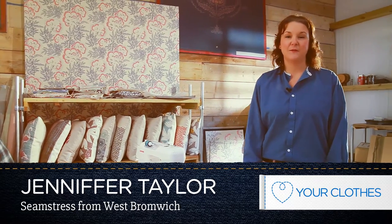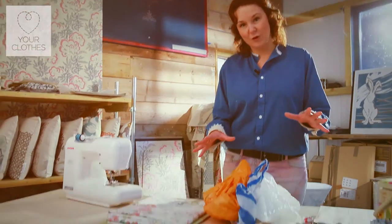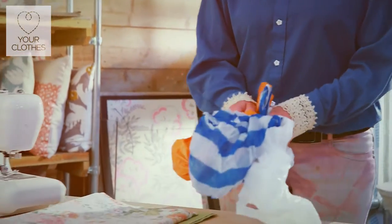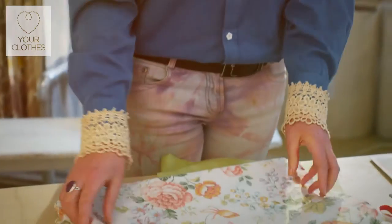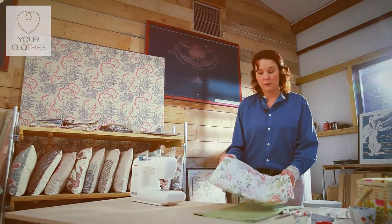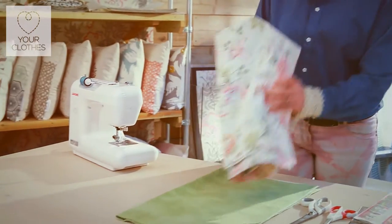Hi, I'm Jennifer Taylor and I'm a self-taught seamstress from West Bromwich. I want to take you through the perfect beginners upcycling project — we're going to be making tote bags. As you know, we've got to pay for these now and they're vile, they rust, and they don't last very long. So I want to make you a tote bag out of a curtain. Curtains are perfect for this project because they're really sturdy — you've got your wine bottles, your tins, so these are perfect materials to work with.